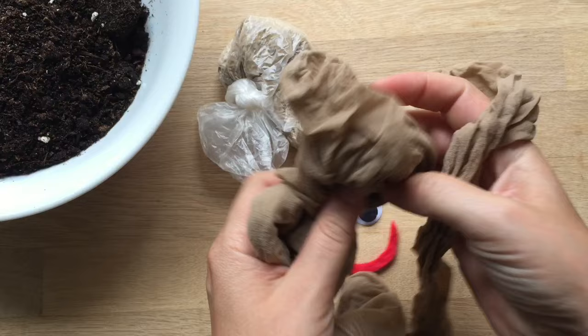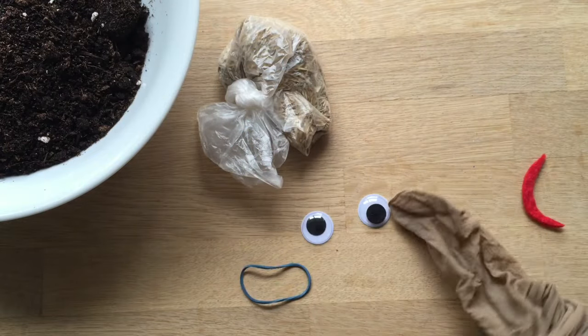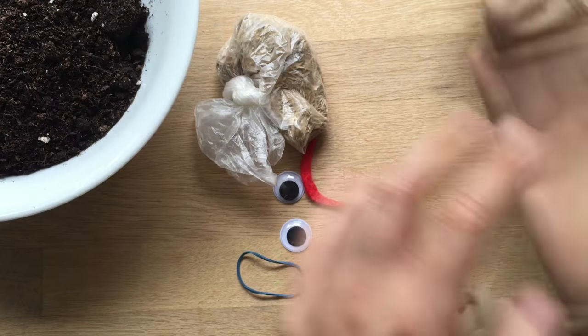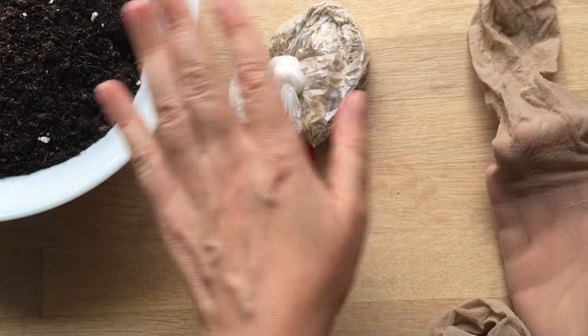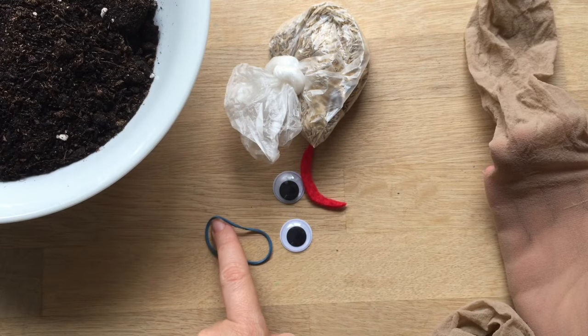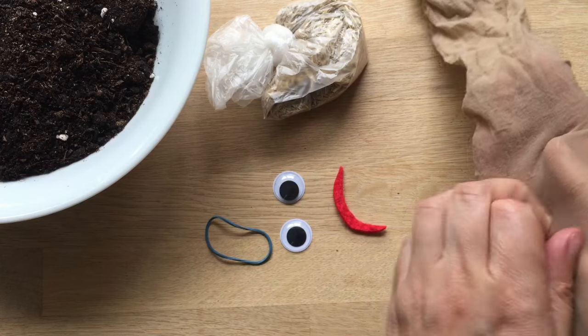What you will need is an old pair of tights or stockings — ones that have got holes in them already so you can't really use them anymore. You will also need some grass seeds, some compost or earth from the garden, an elastic band because it's a bit easier, but you can use ribbon or thread, and obviously some things to decorate with.